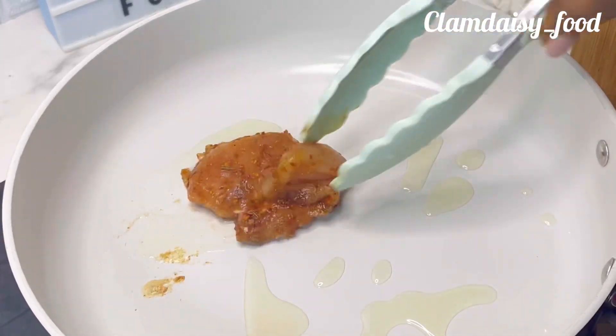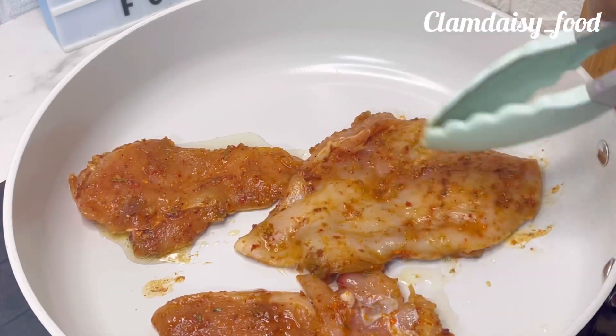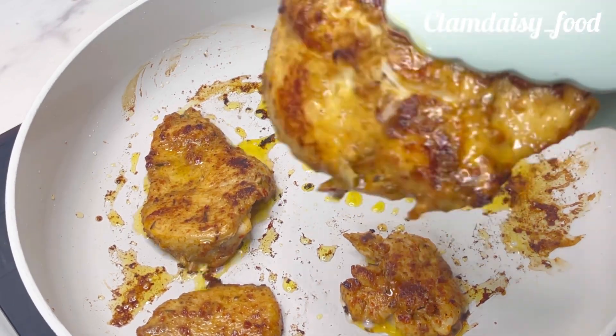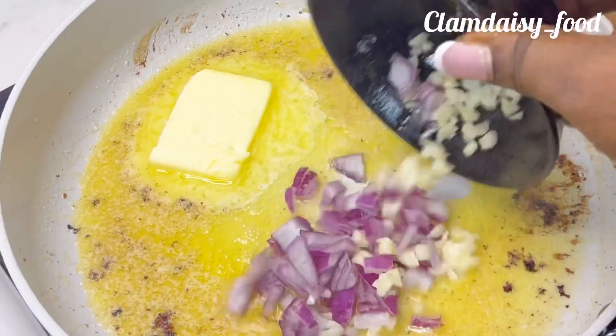In my pot I'll heat up some vegetable oil and proceed to fry my chicken breast. If you want to see a detailed video on how to fry your chicken, please check my videos — I have a detailed video on how to fry your own chicken. When I'm done frying my chicken, I'll take it out.